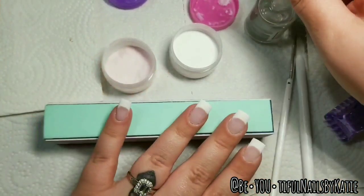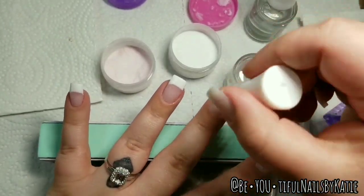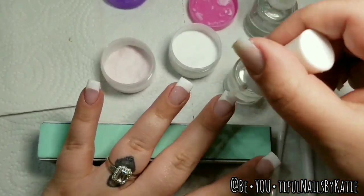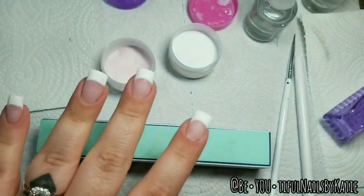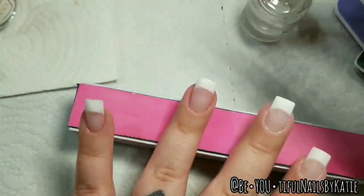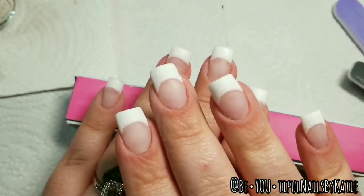With three dips done, I'm going in with my Solidify — I believe that's Step 3 — and completely saturating my nail. This is what hardens your dip powder. Once my Solidify is on, I wait about one to two minutes for it to soak through and dry. I do two coats of this to make sure it sinks all the way through. After buffing and filing until everything is nice and smooth, I apply my second coat of Solidify and wait another one to two minutes.